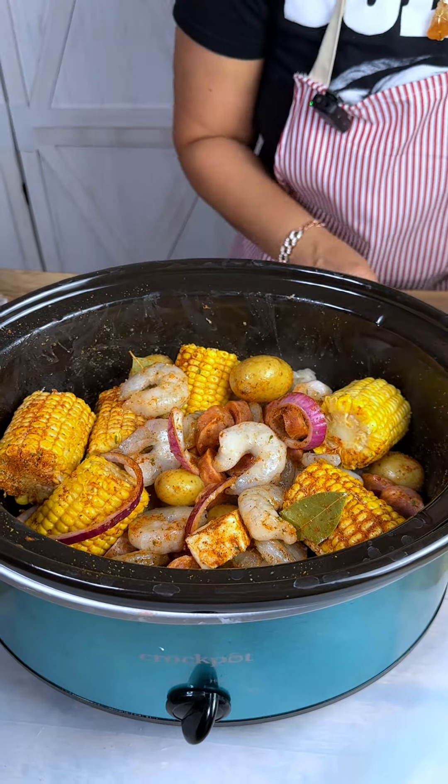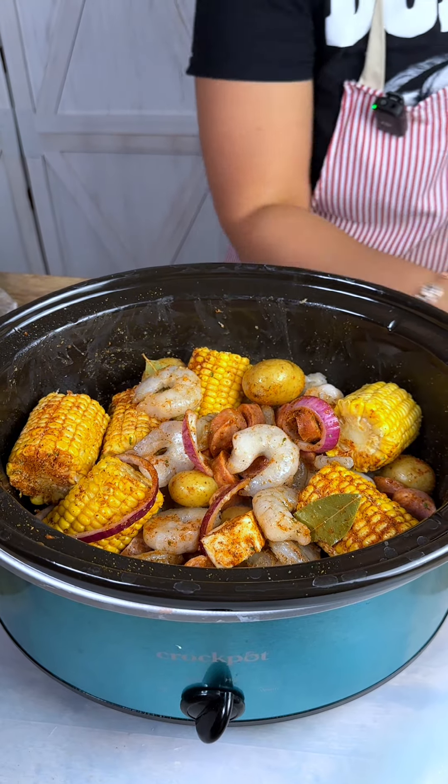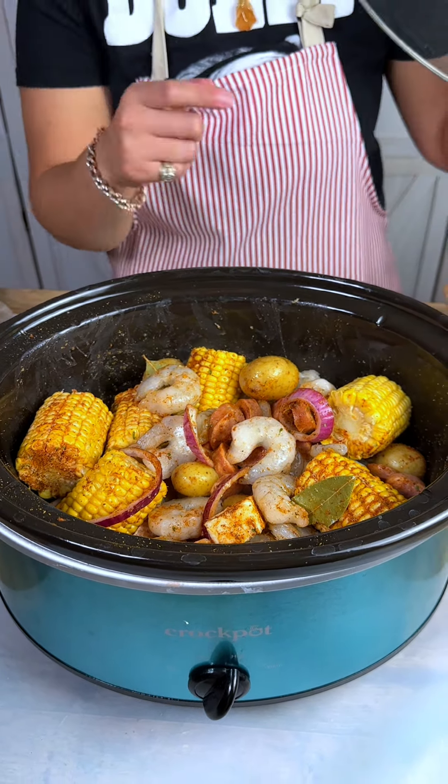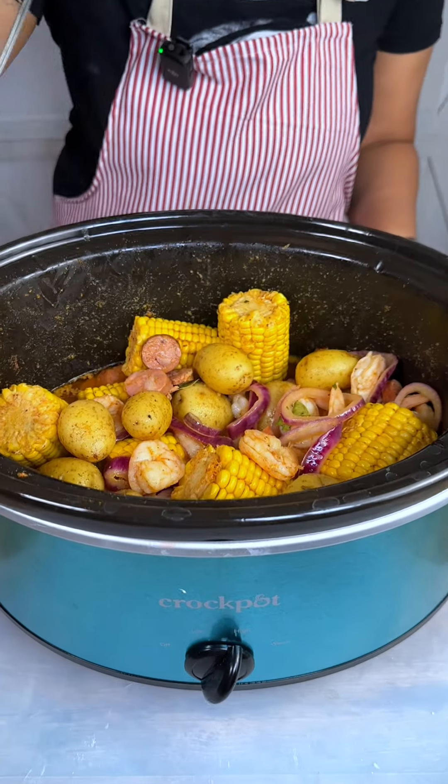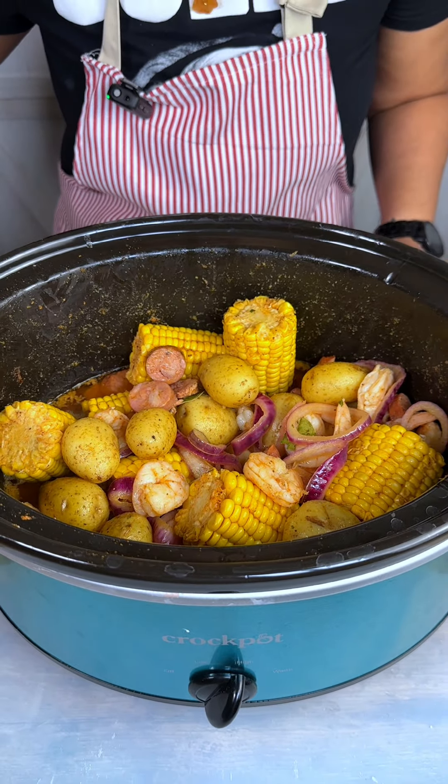I'm going to put the top on this bad boy. We're going to cook it for about an hour and a half to two hours, so we'll see you guys when we get done.